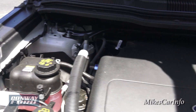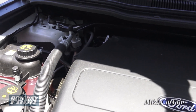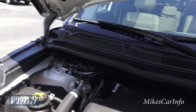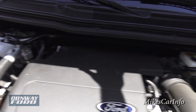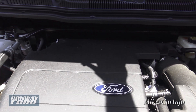Under the hood everything is covered in plastic — the 3.5-liter V6 is under this large plastic cover. You can see the battery, air intake, and coolant, but for some reason Ford decided to cover up the engine with plastic.